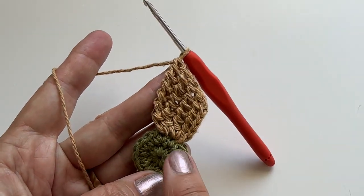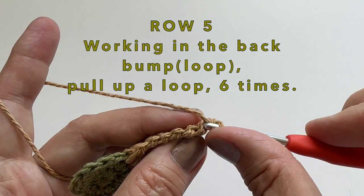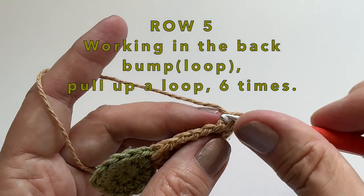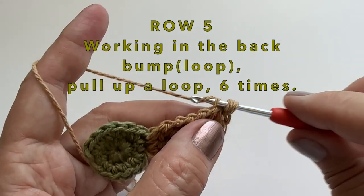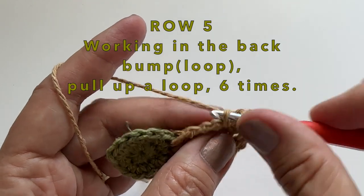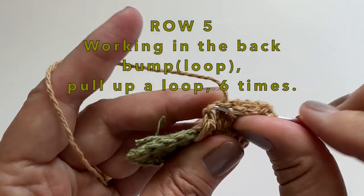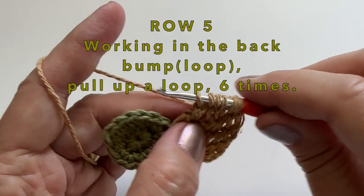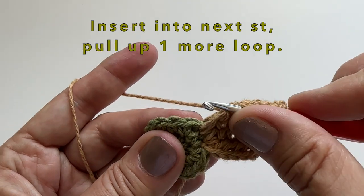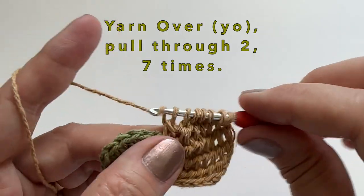We have now done 4 rows — two rows in the first stitch, two rows in the second stitch, and now we will do two more rows in the last stitch. Let's work on row 5. Working in the back loop — this is a repeat as well. Pull up a loop and do this 6 times. We can then insert our hook into the next stitch and pull up one more loop. Yarn over, pull through two, all the way to the top.